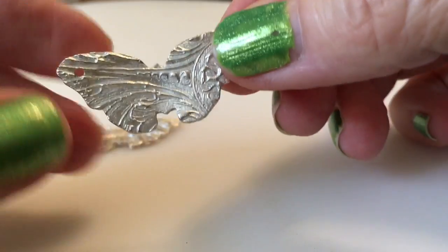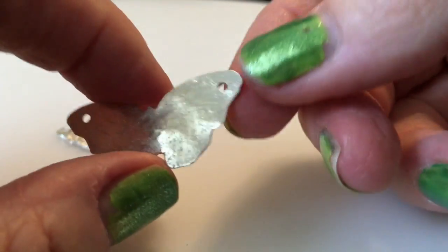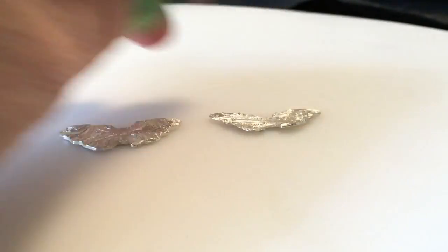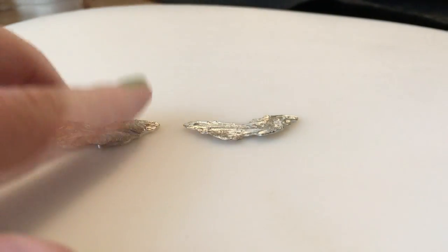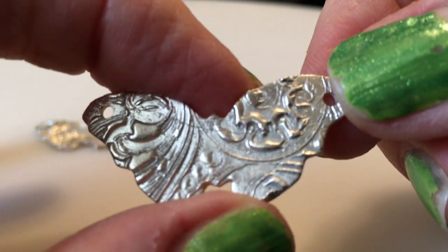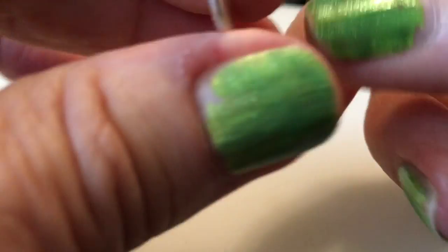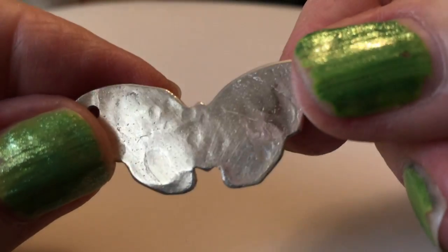Precious metal clay is a product that uses very fine particles of, in this case, silver combined with an organic binder. This makes a material that looks and feels a great deal like a fine ceramic clay. You can mold it, shape it, sculpt it, and even carve it before it's been fired. When it's fired, the organic binder burns off leaving only the silver — .999 pure silver in this case.